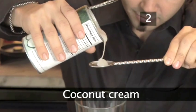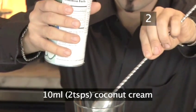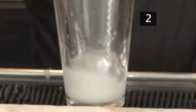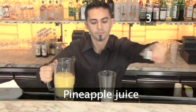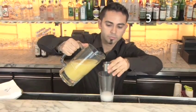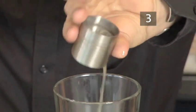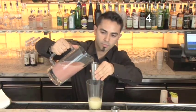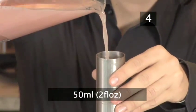Step 2: Coconut cream. Add 10 millilitres or two teaspoons of coconut cream to the mixing glass and stir. Step 3: Pineapple juice. Now add 25 millilitres or one fluid ounce of pineapple juice. Step 4: Guava juice. Add 50 millilitres or two fluid ounces of guava juice.